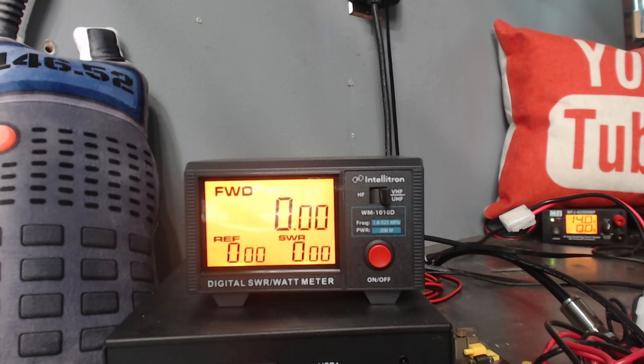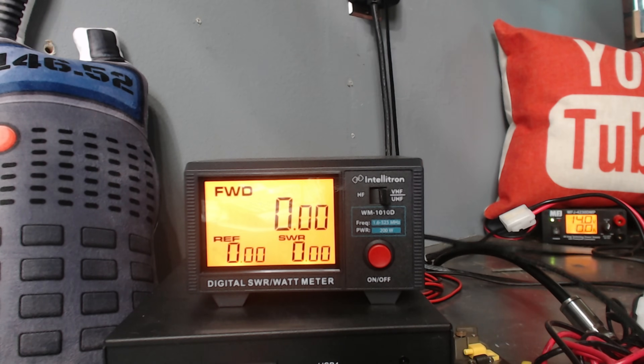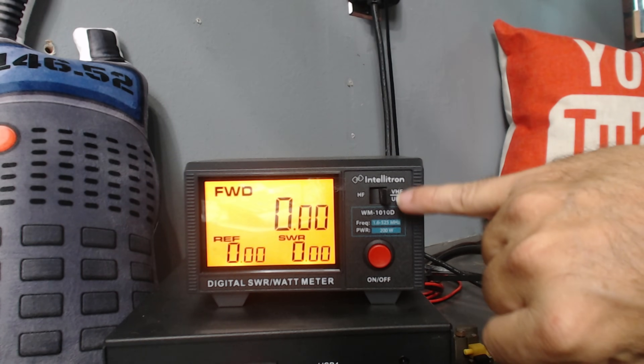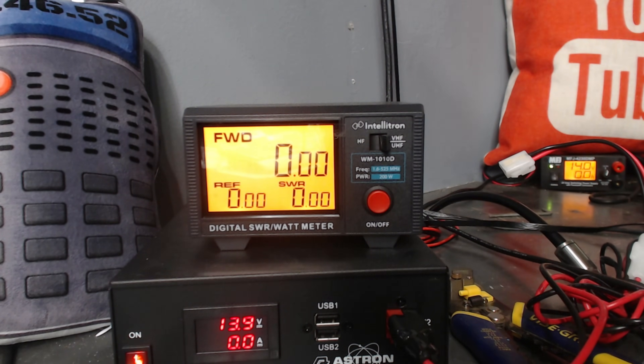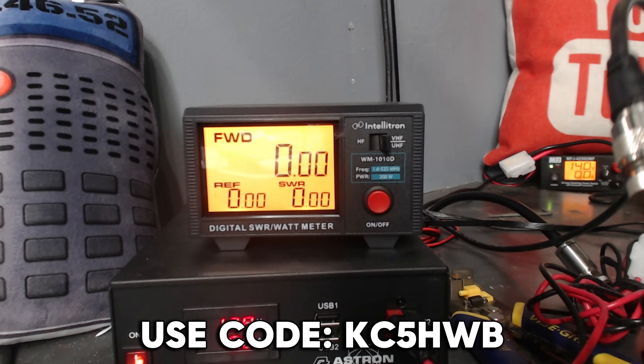Something else I want to do is put this on the power meter real quick. This one is an 8-watt model, rated at 8 watts on VHF and I want to say like 6 watts on UHF — let's find out. We're going to use the trusty Intellitron meter on VHF setting, and this is my Astron power supply. The Intellitron meter came from Gigaparts and the Astron power supply came from Astron directly — they donated those to me to use in these videos. You can save 5% on everything Intellitron at Gigaparts with the coupon code KC5HWB.